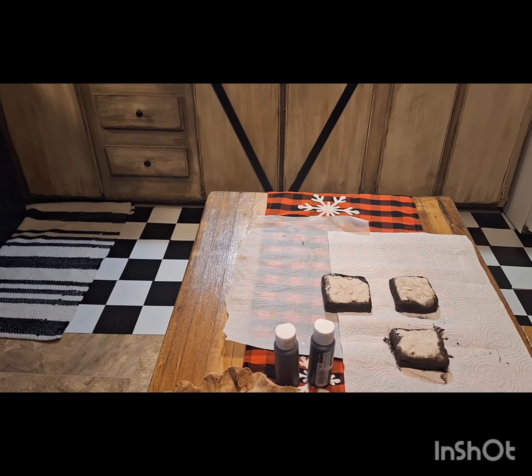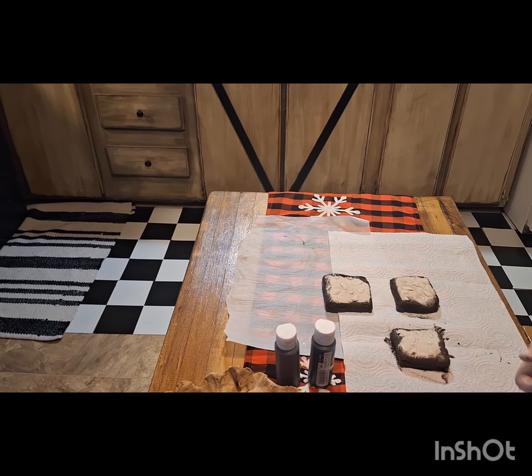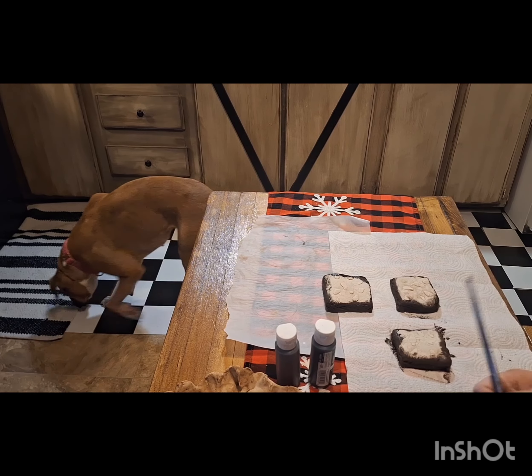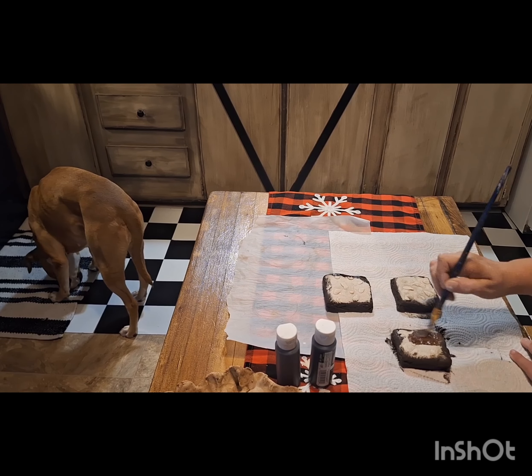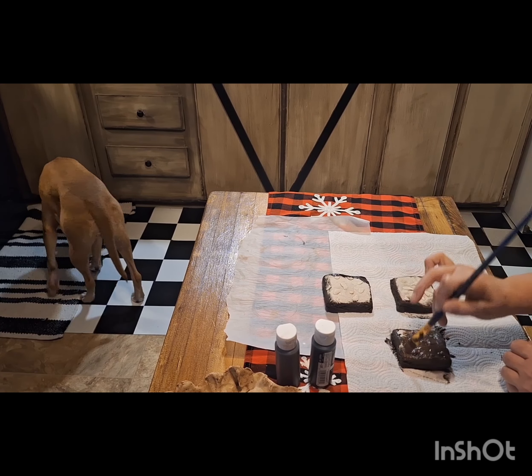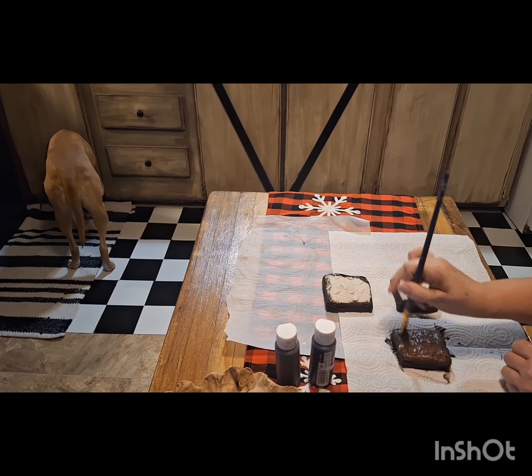For the tops, I'm going in with a Dollar Tree brown — nothing special — and just paint the tops of both of them. I do two coats. After they're dry, I go in and Mod Podge the whole thing — that's gonna seal it and they're gonna last decades.